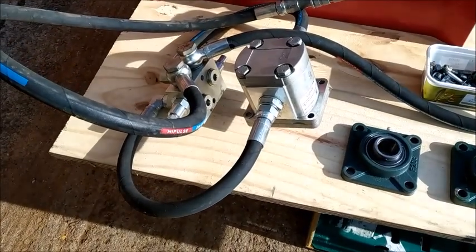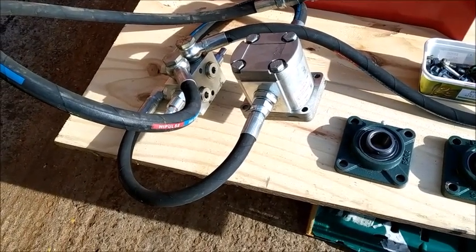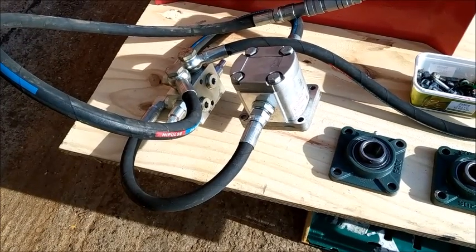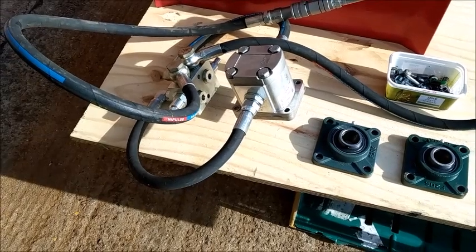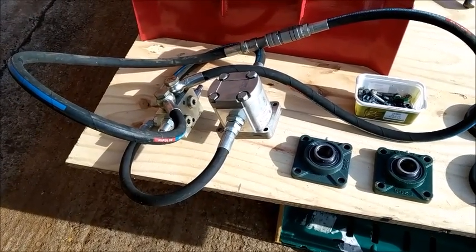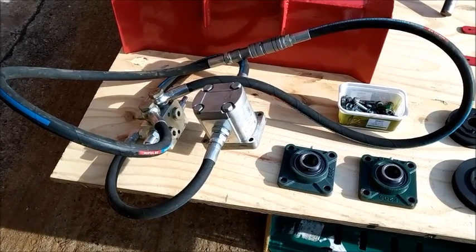The pressure relief block I've modified so that one side pressure relieves and the other valve acts as a non-return valve or zero pressure for the overrun. So when the hydraulic pressure is removed suddenly, the motor continues spinning and circulates the hydraulic oil without doing damage.